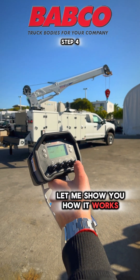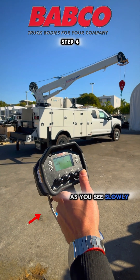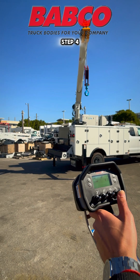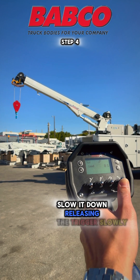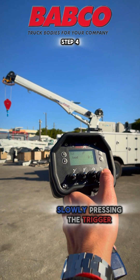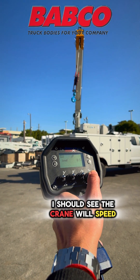On the last switch, we'll be able to rotate the crane clockwise and counterclockwise. Press the trigger up — that will be to go clockwise. Slowly pressing on the trigger, if I squeeze a little bit more it will rotate faster. Releasing the trigger slowly, I'll lower the switch and go counterclockwise. Slowly pressing the trigger, if I squeeze harder the crane will speed up automatically.